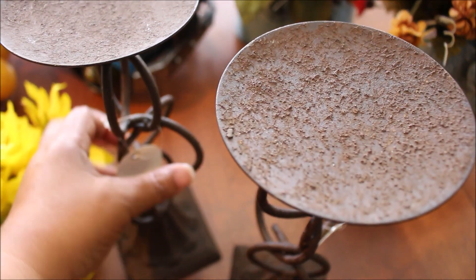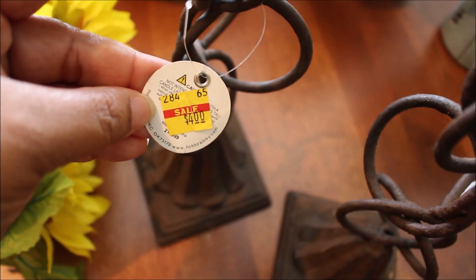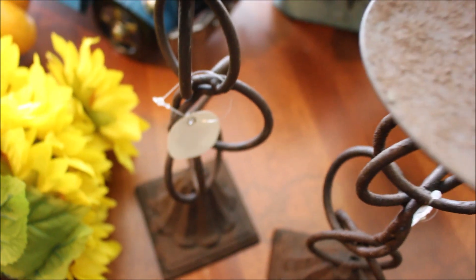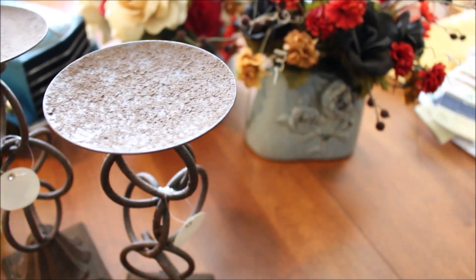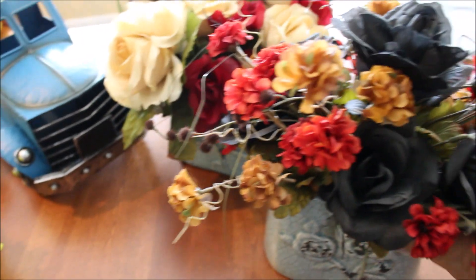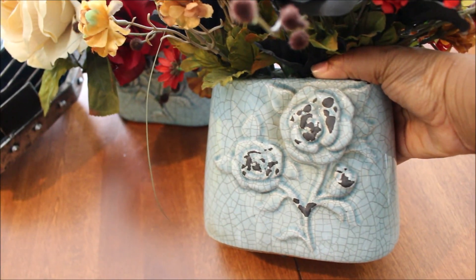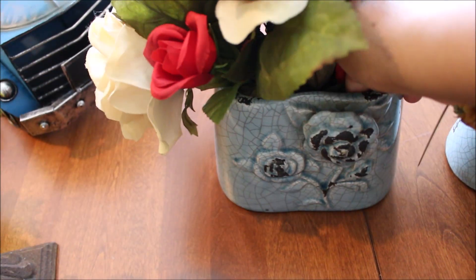We're also going to be using these candle holders that I got about five or six years ago from Hobby Lobby for about four dollars during their summer sale. They look really nautical, but I like the fact that the metal matches the metal on the gate — the wall hanging. And we're going to be transforming those as well.